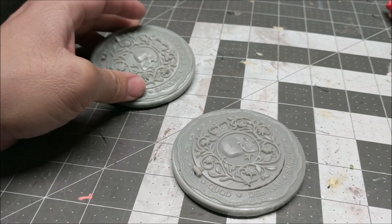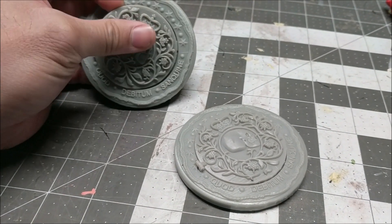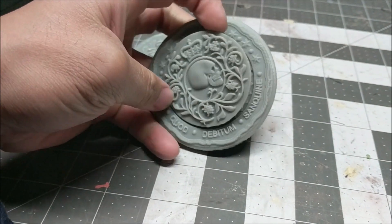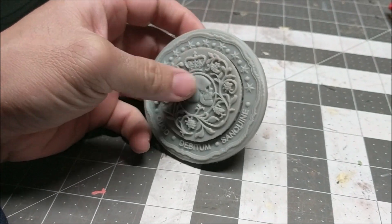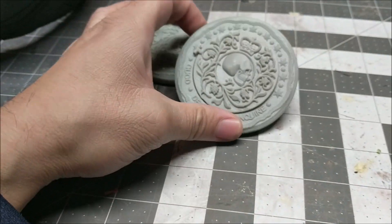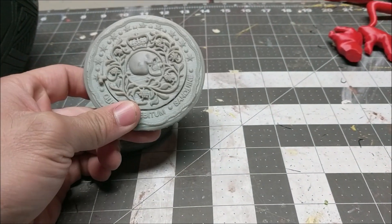It is now the next morning and these came out freaking fantastic. I love them — the chamber works! Now I'm just going to paint these and they're good to go.